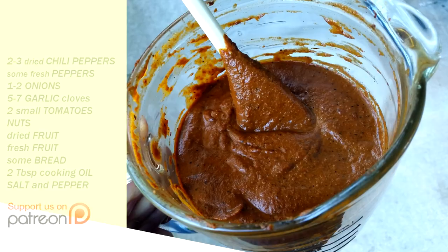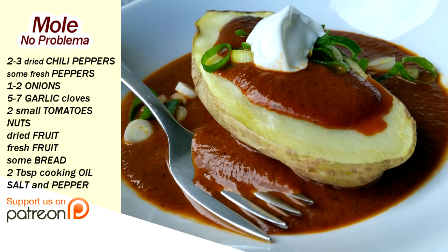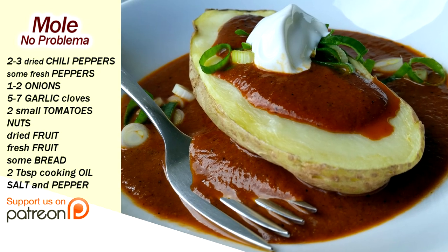Chef Buck here and today we're going to make a super easy one pot mole. Mole can be very simple or complex - it doesn't matter, you can put anything that you want in a mole.